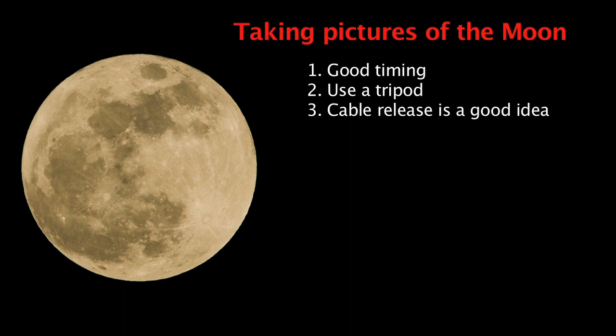A cable release is also a good idea. If you don't know how to use a cable release, please watch my video about night photography.